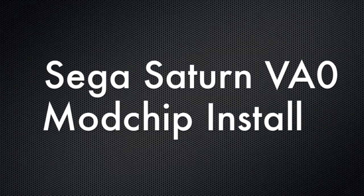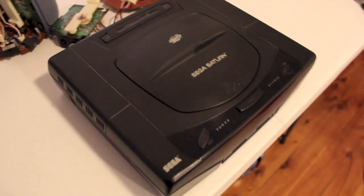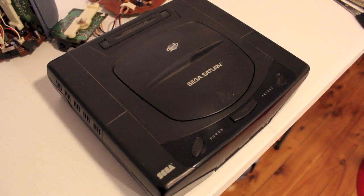Another Retro Junkie .NET exclusive. Today we'll be doing a video on the Sega Saturn Model 1 VA0.